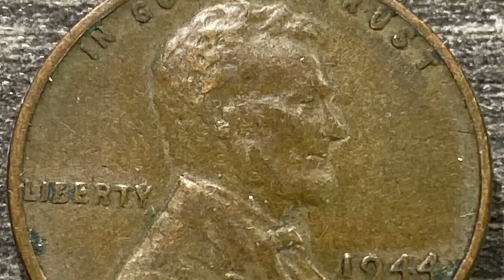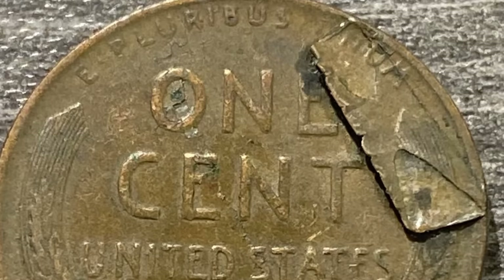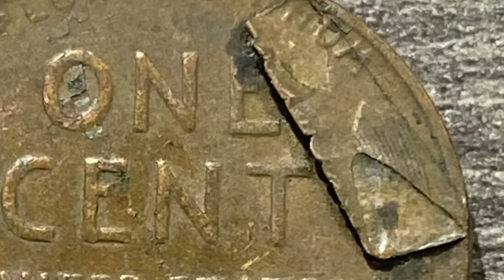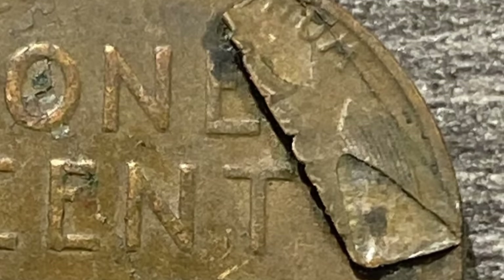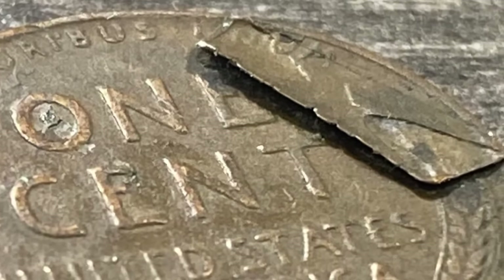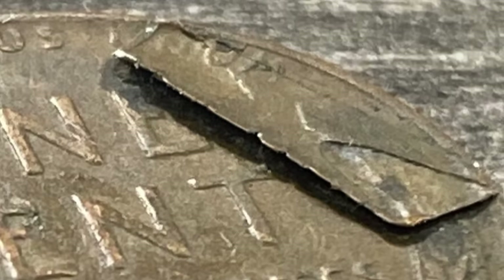Starting off first with a beat up wheat penny here from 1944. As we flip the coin over to the reverse, you can kind of see that it looks like it's damaged, but that isn't actually damage — that is a mint error, which is considered a lamination error. You can look for these on all kinds of different coins. Had this coin been in much better condition, it could have sold for a lot more money, but in this condition the coin still sold for $10.